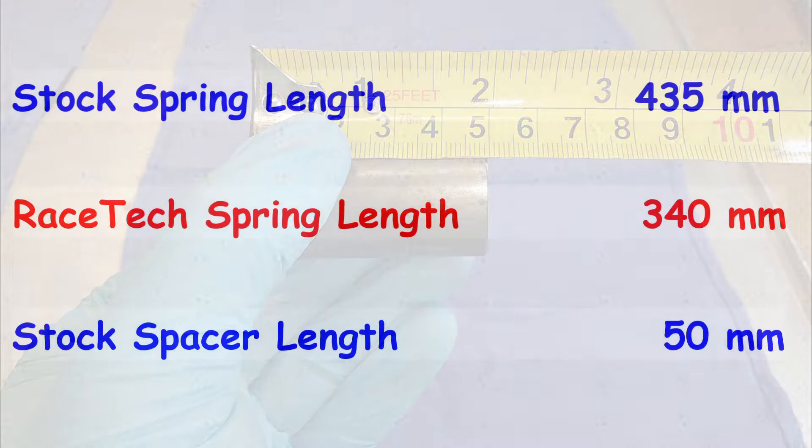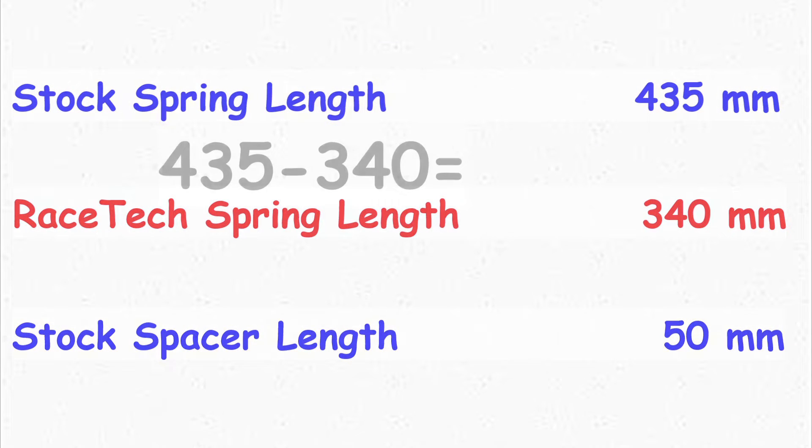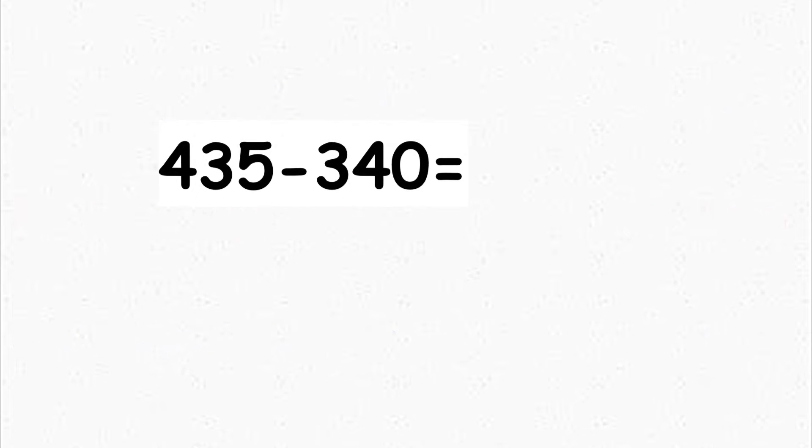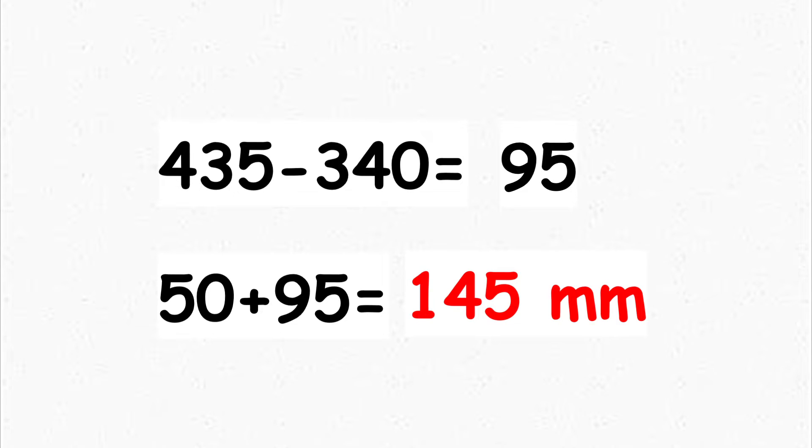So with these three numbers figured out, we can do some simple math and figure out what my new spacer should be cut to. 435 minus 340 gives us 95 — that's the difference in length between the two springs. Add that to the length of the stock spacer, and we get 145 millimeters. This is the length that I'll cut my new preload spacer to be.